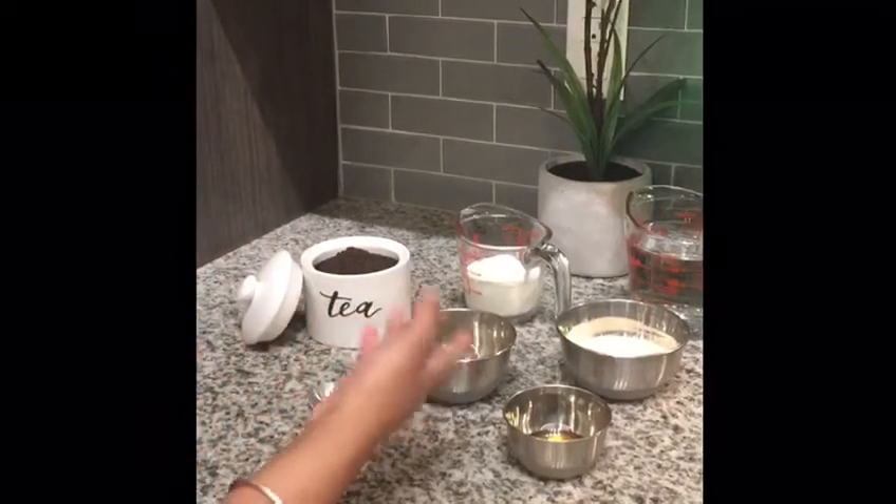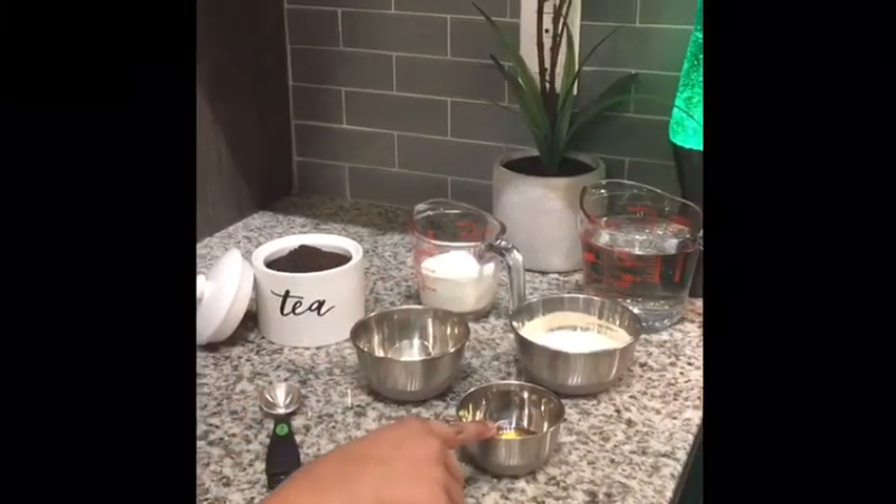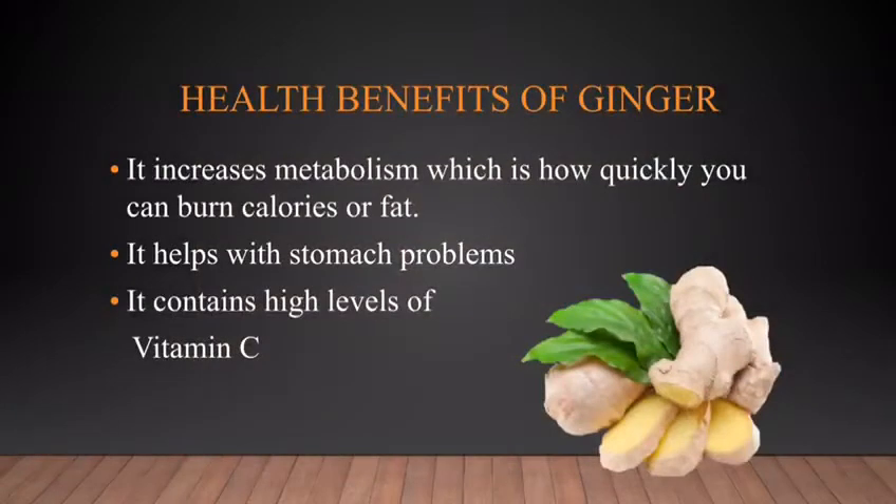The ingredients you need are: dry tea leaves, ginger, honey, milk, sugar, and water. These are the health benefits of ginger.